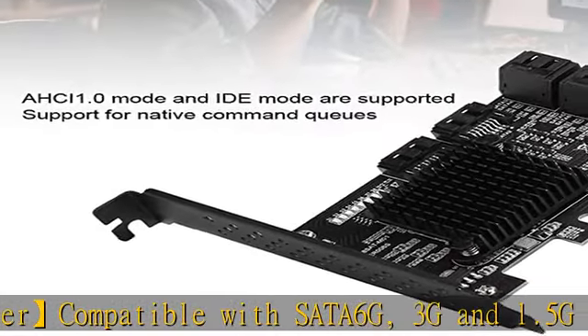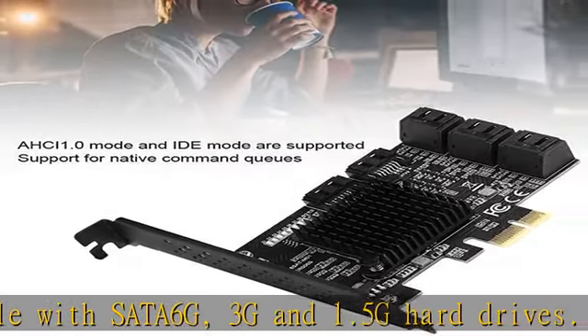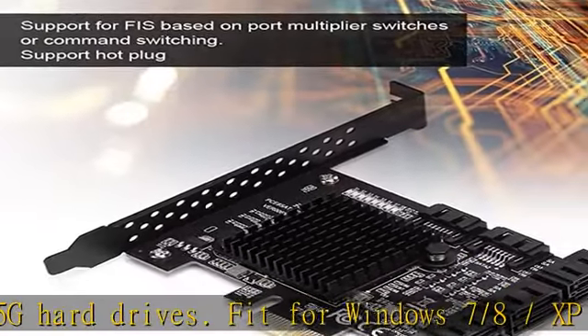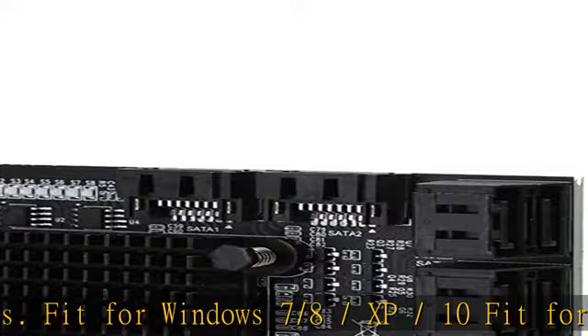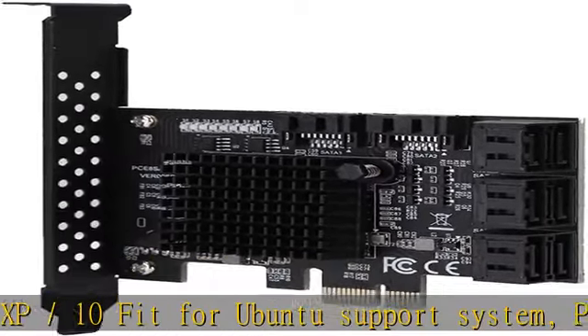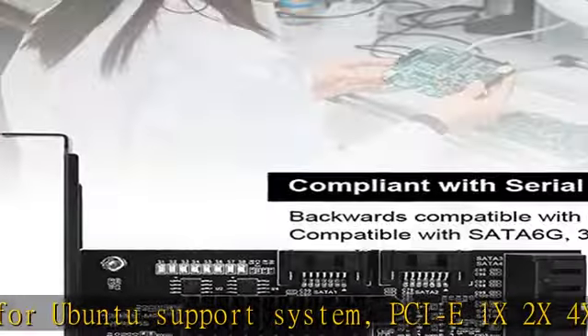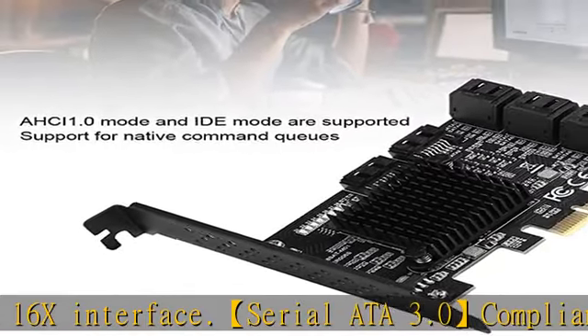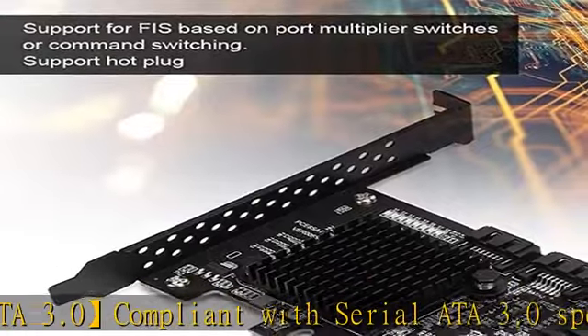SATA 3.0 compliant with SATA 3.0 specification. Backward compatible with SATA 2.0 and SATA 1.0. PCIe Express v2.0 compatible, backward compatible with PCIe Express v1.0. Supports AHCI 1.0 Mode and IDE Mode. Native Command Queuing (NCQ), FIS-based Port Multiplier, Switch or Command Switching, and Hot Plug.